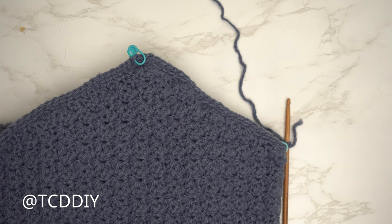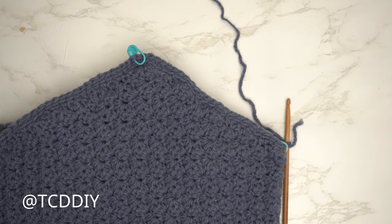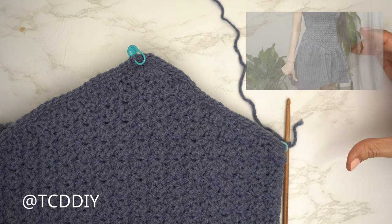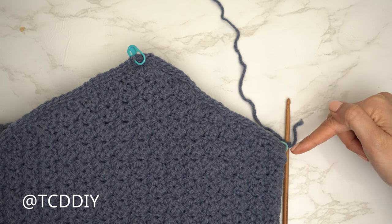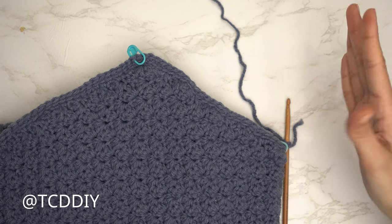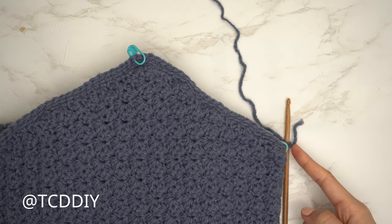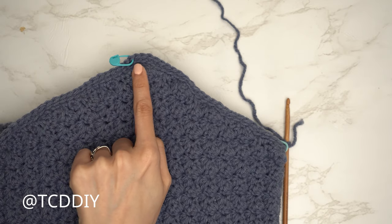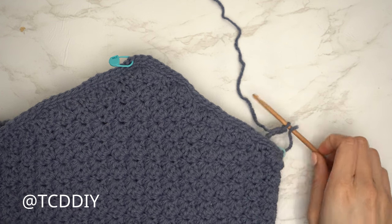Slip stitch into the chain space and make a chain the length you'd like your skirt to be. The chain needs to be at least double the number of stitches from your first stitch marker to your middle stitch marker. For example, I have 26 stitches, so I'm making a chain of 60 for roughly mid-thigh length — about 14 inches or 35 centimeters.